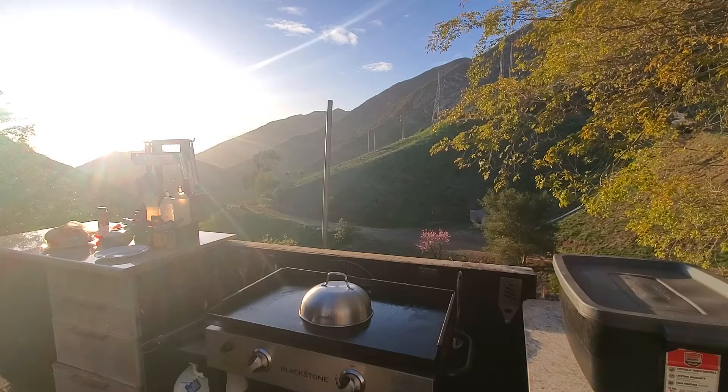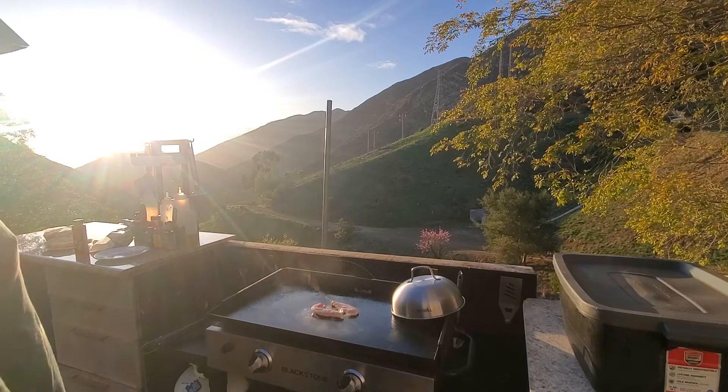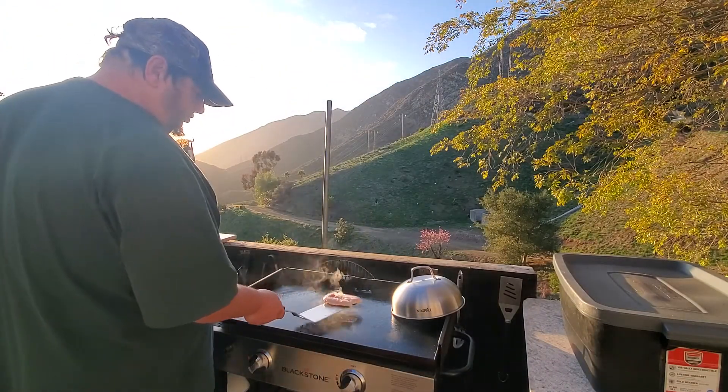And then I'm gonna cover it with the dome because it heats faster and more evenly. Just look how evenly this cooks under the dome.